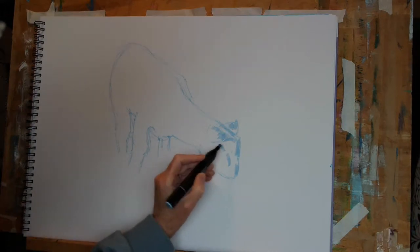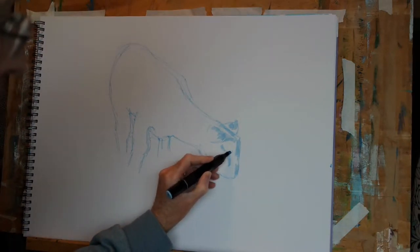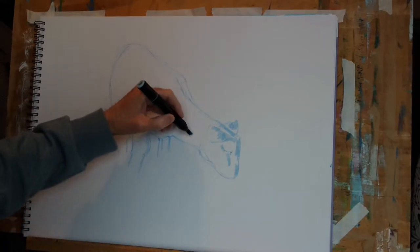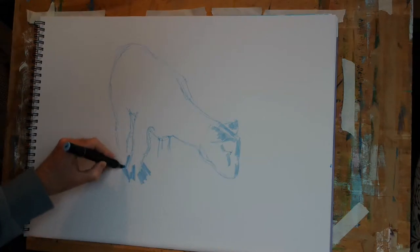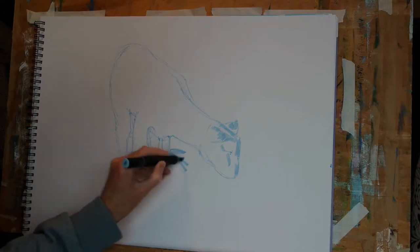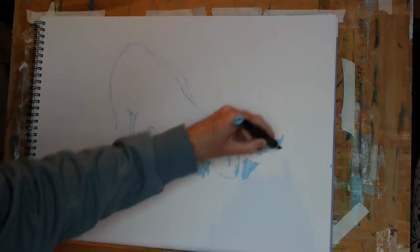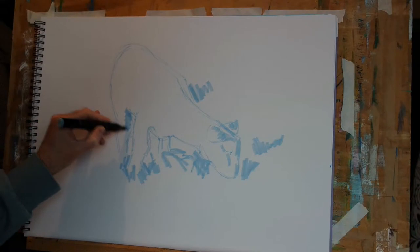Just going back to the very edge to put in the eye. It's tricky — it's such a temptation to get involved in the detail sometimes, and you want to avoid that especially in the early stages if you can. It's usually best to develop the whole drawing at the same rate; it allows you to better judge what's left to do and what needs to be done to bring the picture to completion.